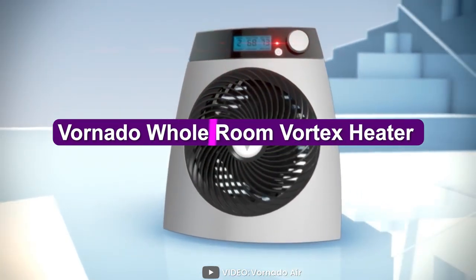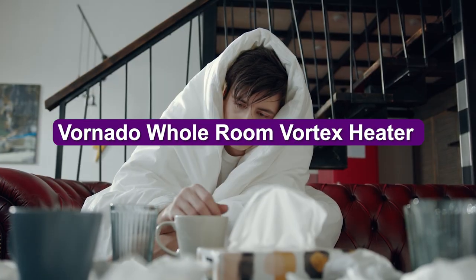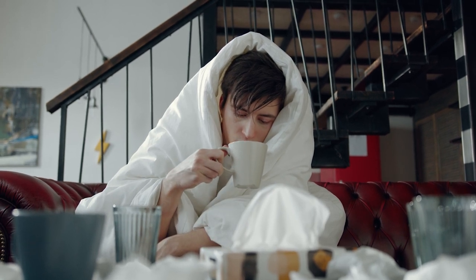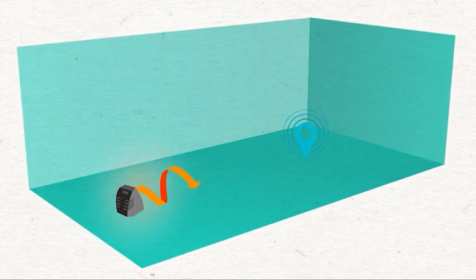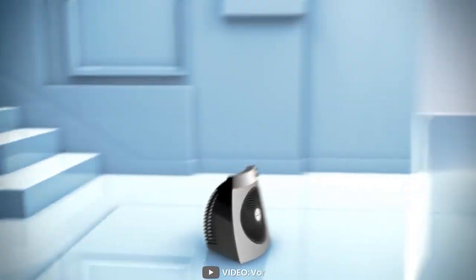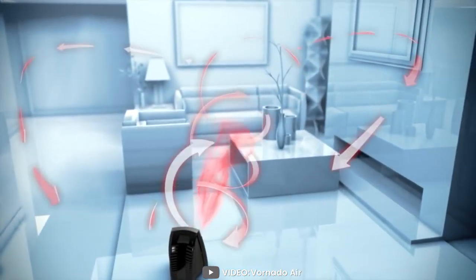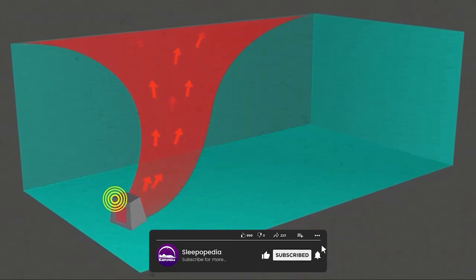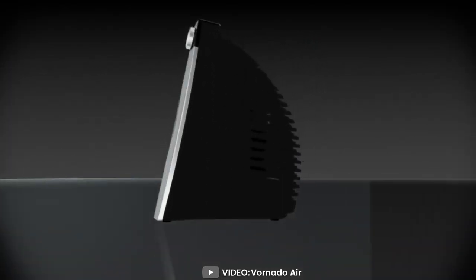Welcome to our Vornado Whole Room Vortex Heater review video. Winter can be a challenging time, especially when it comes to keeping your home warm and comfortable. But if you're looking for an efficient, effective, and easy-to-use solution, the Vornado Whole Room Vortex Heater might just be what you need. In this video, we'll be taking a closer look at the Vornado Whole Room Vortex Heater and what makes it a great choice for any home.